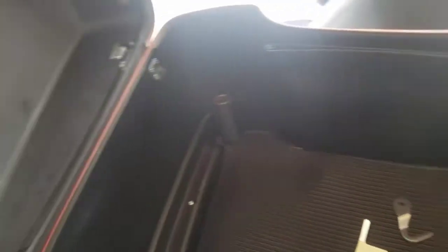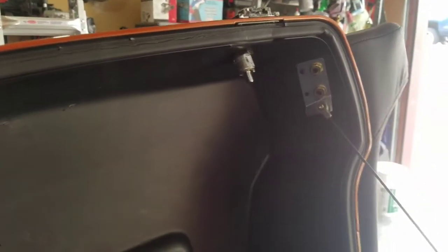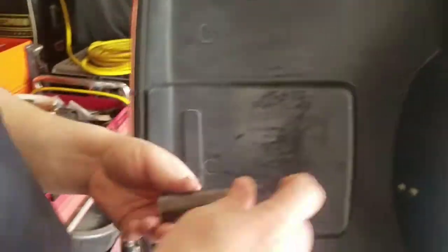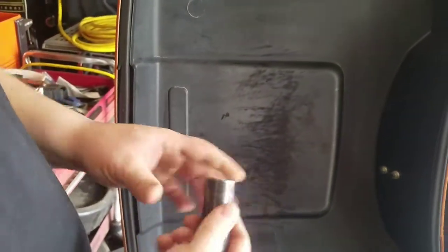That'll save you some money. It's pretty simple to do this. You're just gonna need a pair of pliers — or a socket. It is a 22 millimeter socket.